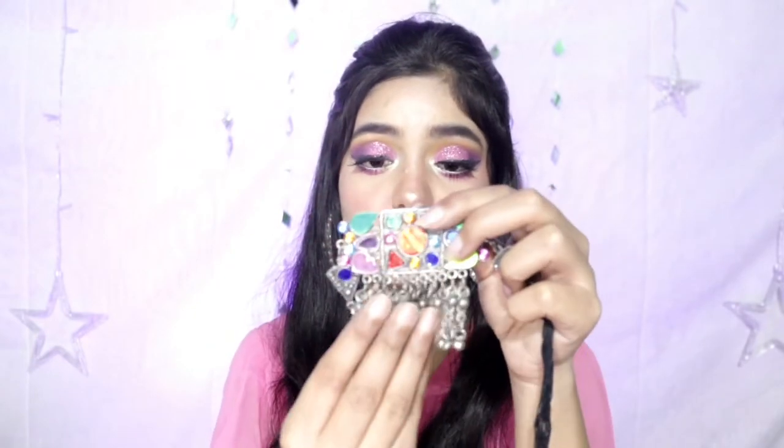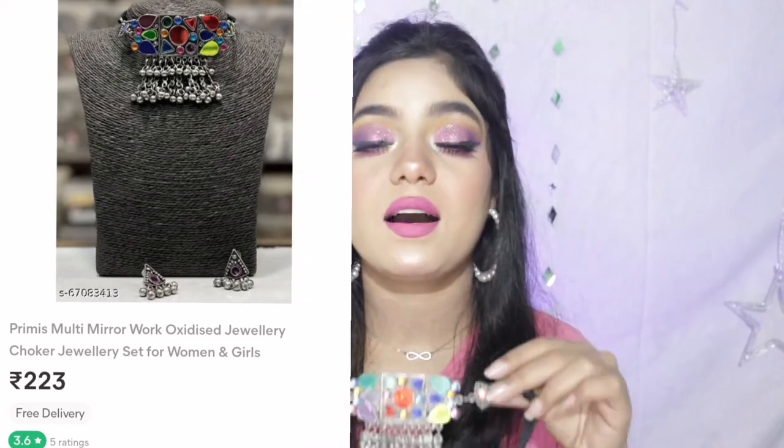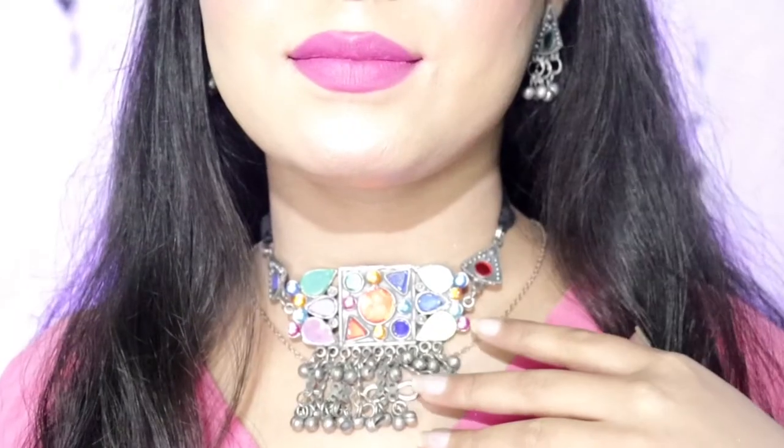Because whenever I touch oxidized jewelry or wear it, color sometimes comes off on my neck or hand. The price of this piece is also Rs.240. If you wear this jewelry in the Afghani style, it will be very pretty. You can wear it with a lot of outfits and it will look nice.